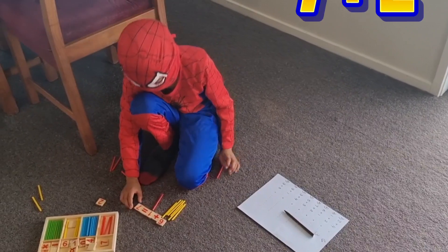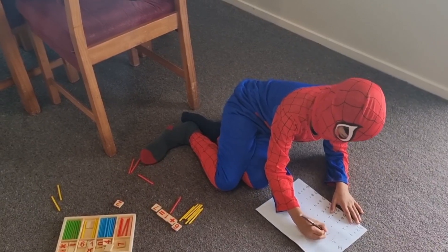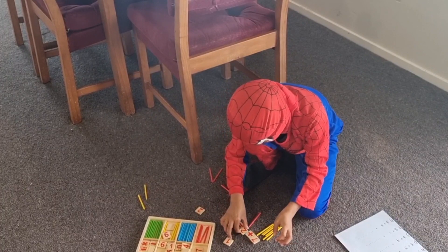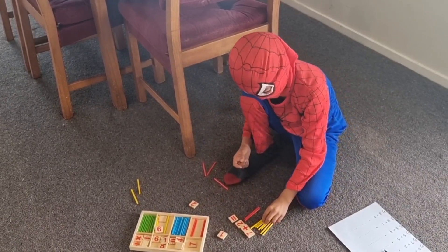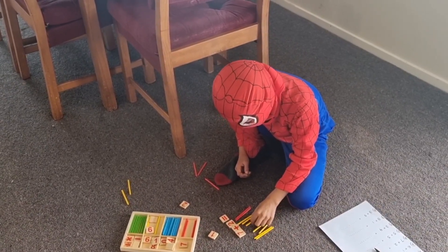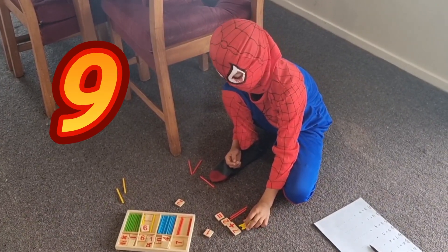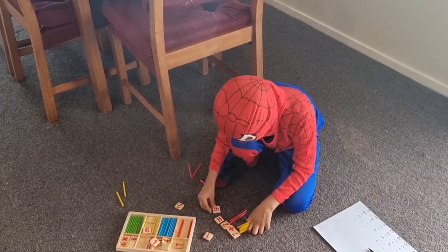The next question is 7 plus 2. So we just need one more stick for each colour. Now let's count. 1, 2, 3, 4, 5, 6, 7, 8, 9. We've got 9. The answer is 9.